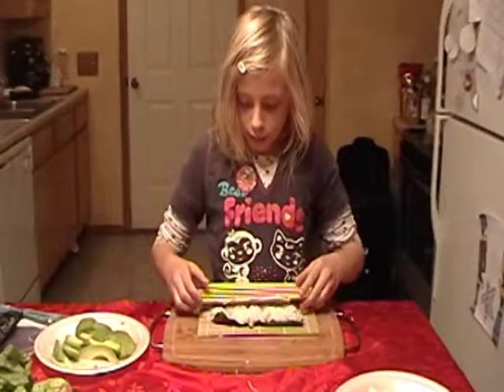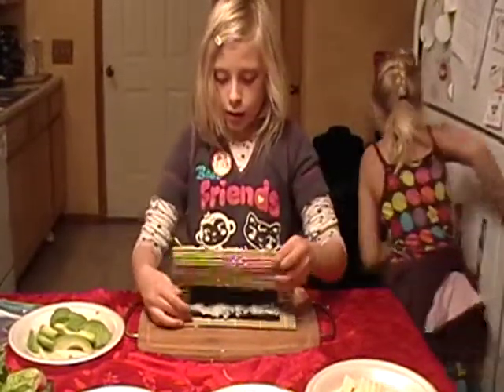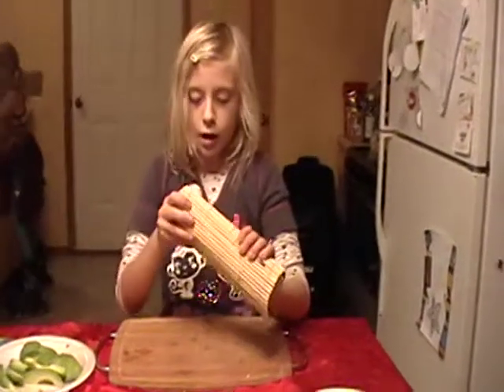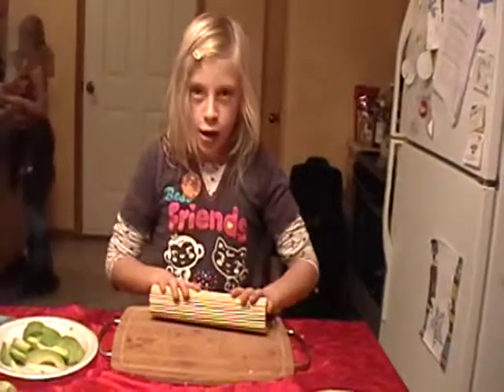Oh! I kind of messed up, but no, you did good. Okay, roll it again. Good job! Again. Do the same thing. You don't hold it like that, silly. I'm sorry. Just keep it on the — put it down. And then here's for the final thing!